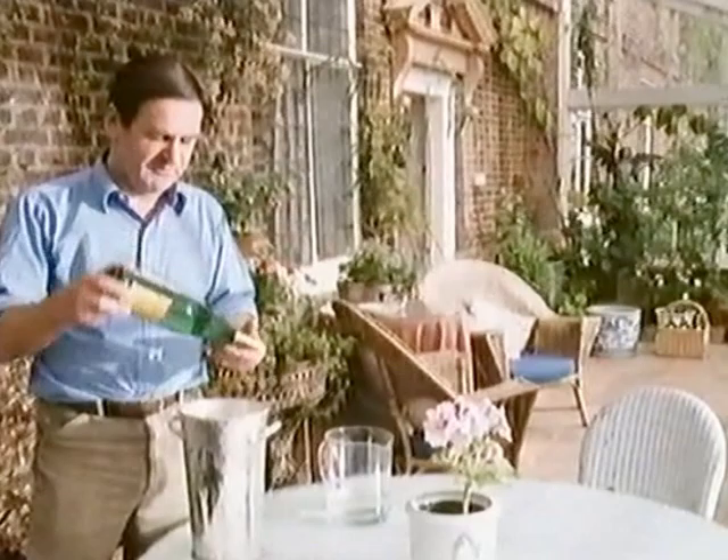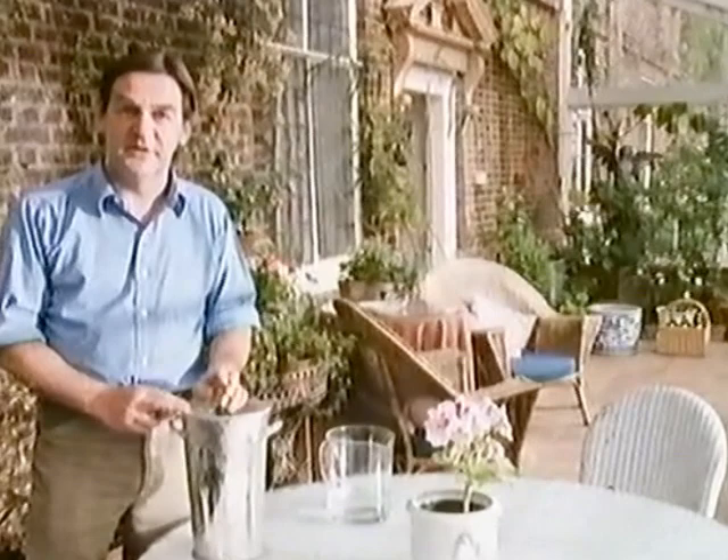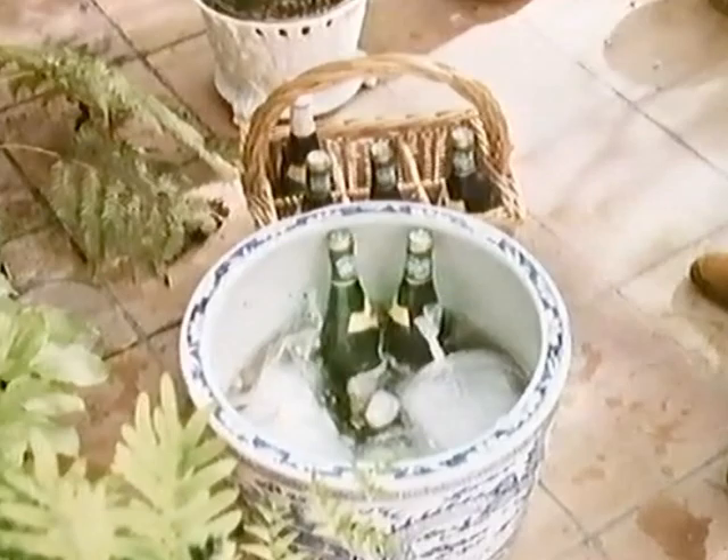An ice bucket should be deep enough to immerse the whole bottle. If it isn't, you simply stick the neck in first, then after a few minutes, reverse the process till it's all nice and cold. Eight minutes in icy water is enough to lower the temperature from 65 degrees Fahrenheit to 55 degrees, and that would take a whole hour in an ordinary refrigerator.